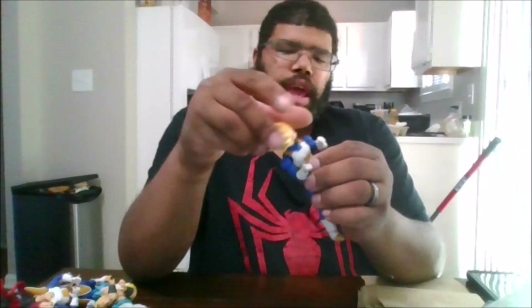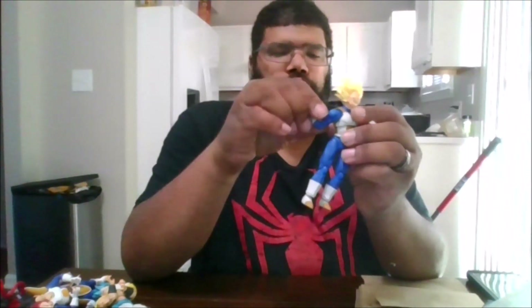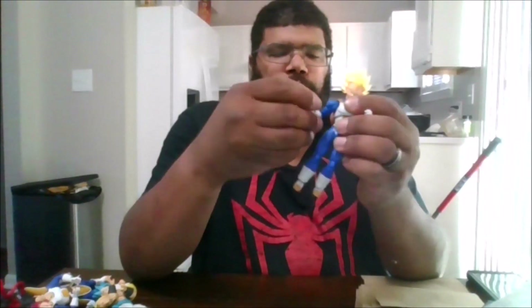You can rotate the head 360. You can look up that far, down that far, side to side. You can rotate the arms 360. You do get a bicep swivel, around a 90 degree arm bend.